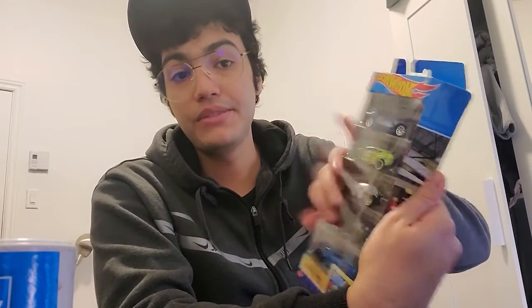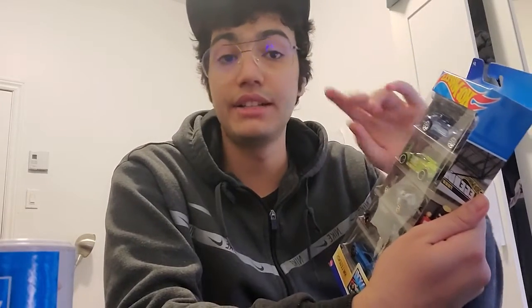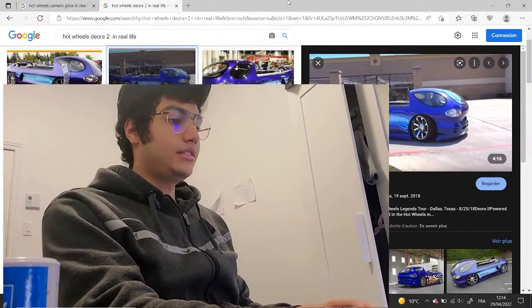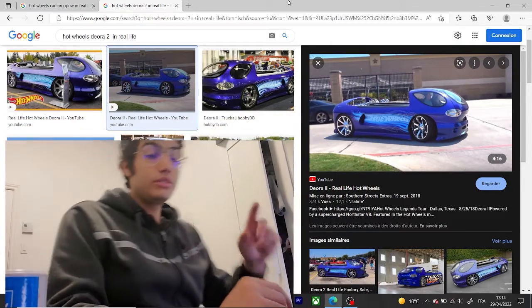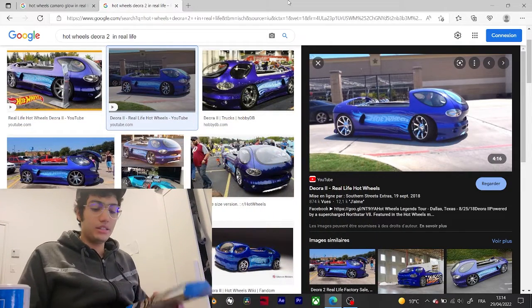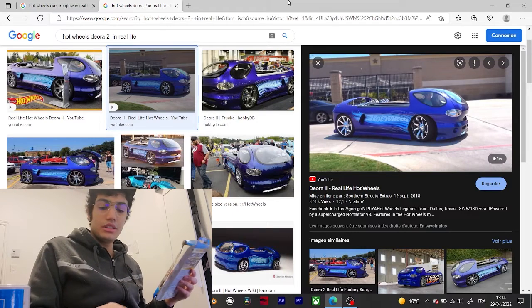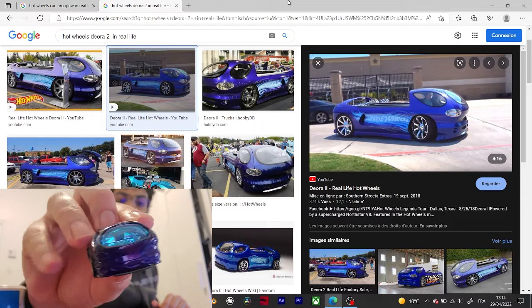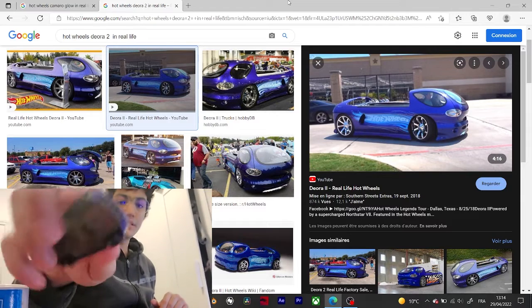Today we are going to check the cars featured in this five-pack. Now these cars are 100% real — they exist in real life. Let's jump into it. We're going to start with the first car, which is the Yura 2. Here's a quick sneak peek, and for the full review you know where to find it.